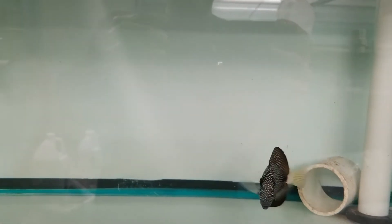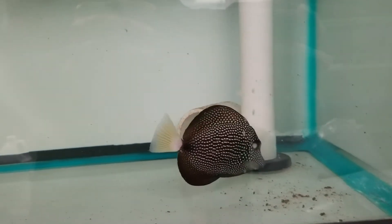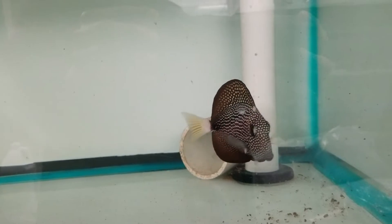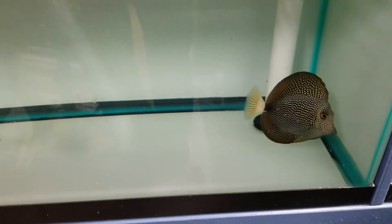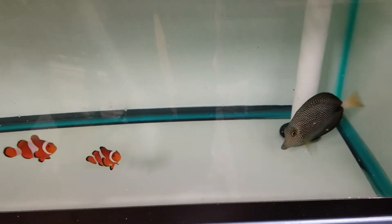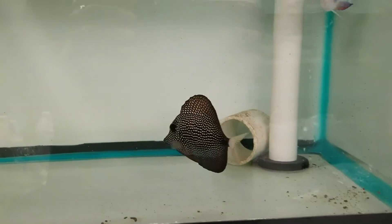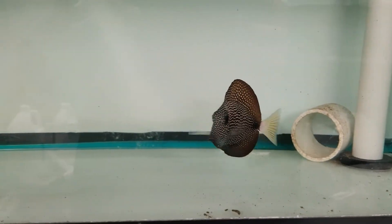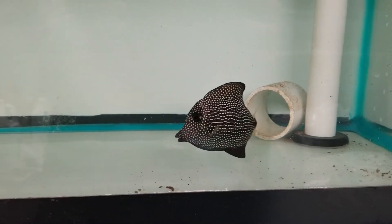So there's my 4-inch. He just went in literally seconds ago and he's already going through the bottom looking for food. And there's my 5-inch. So literally mirror images of each other — only one is 4 inches and one is 5 inches.